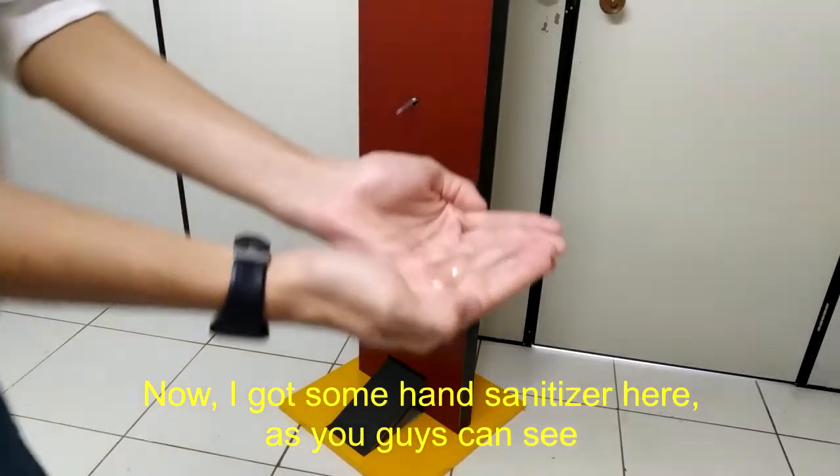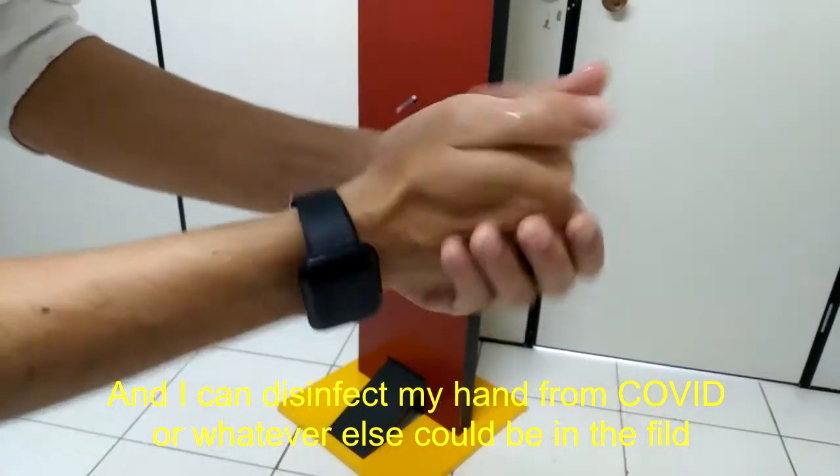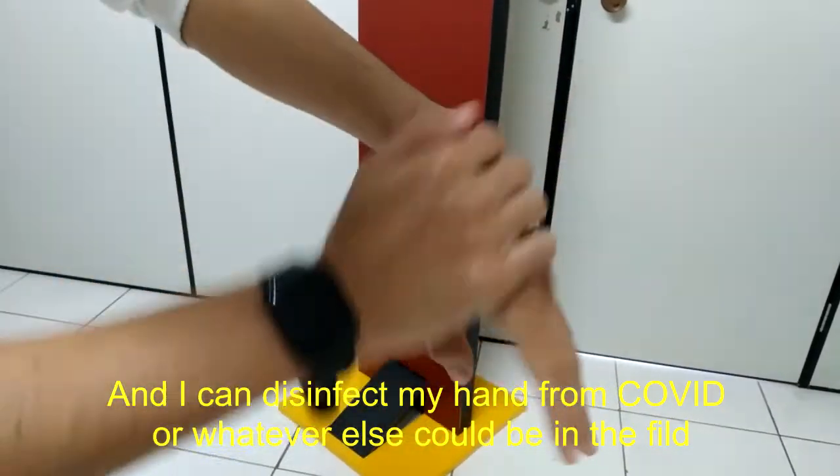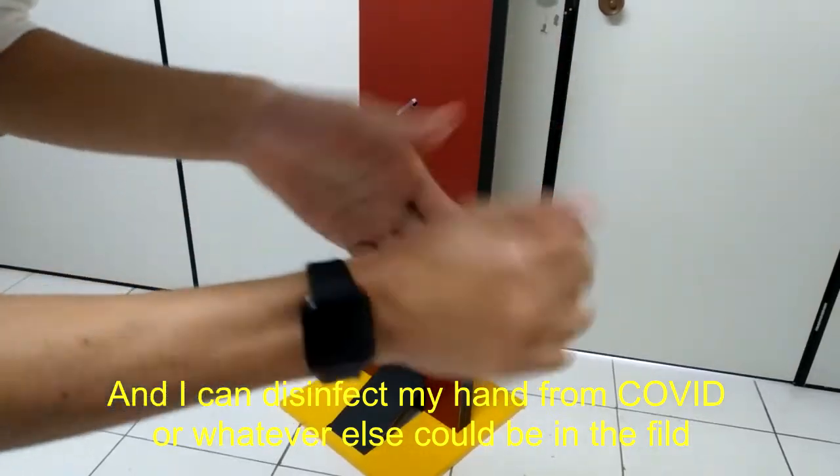Now I got some hand sanitizer here, as you guys can see, and I can disinfect my hand from COVID or whatever else could be in the field.